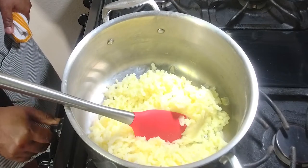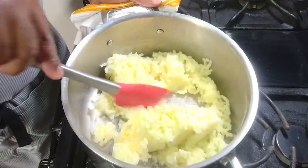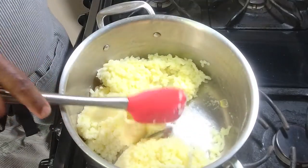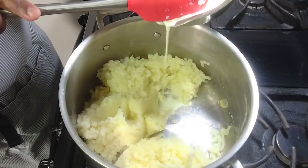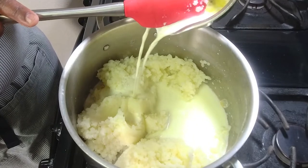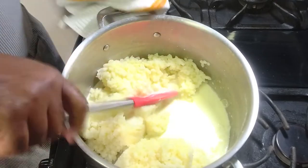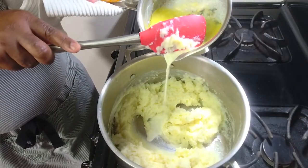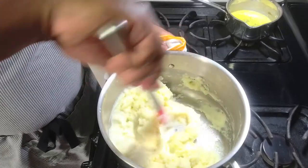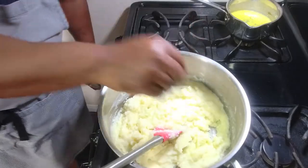Sometimes I like to heat the potatoes just a little bit in the dry pot to remove any excess water. I've already started the cream, milk, and butter mixture, so I'm just going to add a little bit and turn the fire up. It all depends on how thick or smooth you want it — just try not to go too smooth, since we're making mashed potatoes, not a potato purée.